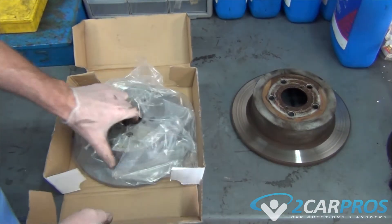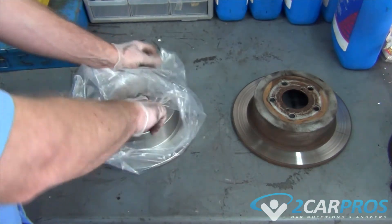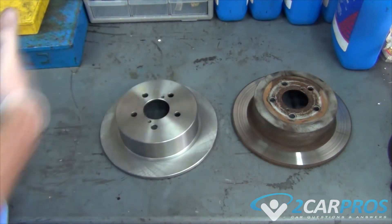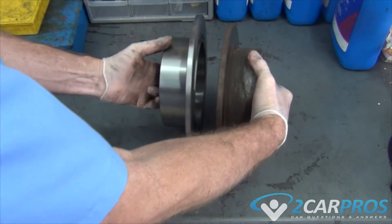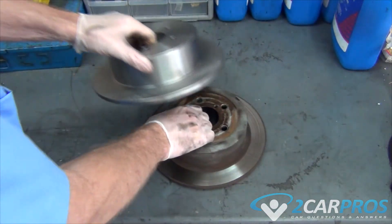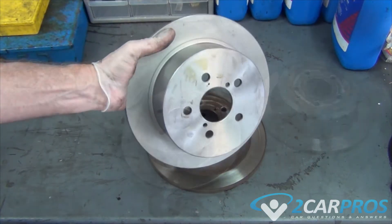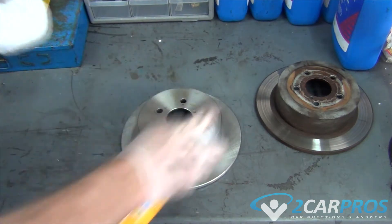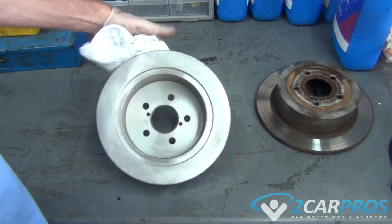Next we're going to compare our old rotor to the new one to make sure that it's identical. Once we're sure that it's identical, we're going to take some carburetor spray and clean the manufacturing grease off of the new rotor.